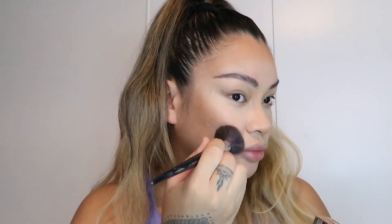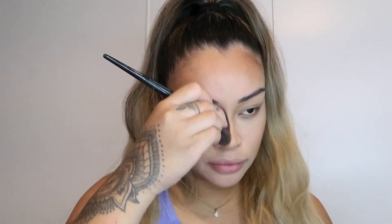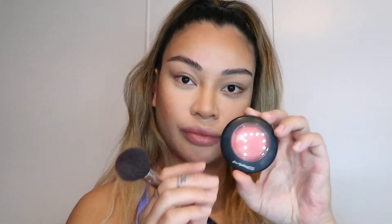Now I'm going to go into the Benefit Hoola Bronzer. I've hit pan because this is my favourite bronzer in the world — it's seriously so universal. You can use it on any skin tone. Benefit have released a light version and caramel and toasted caramel for darker skin tones, which is amazing. Just contouring my nose — it's setting that cream contour in and just creating a beautiful dimension.